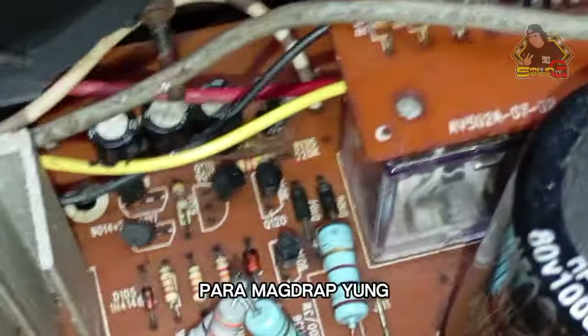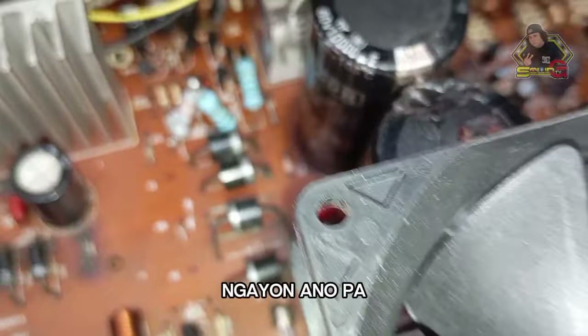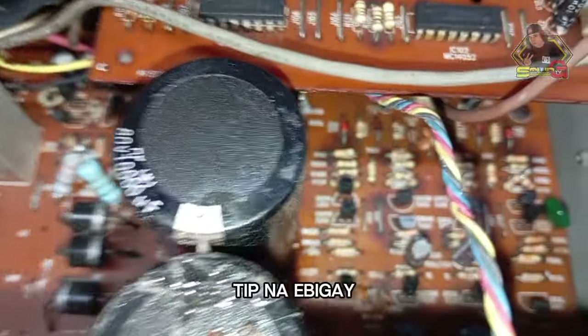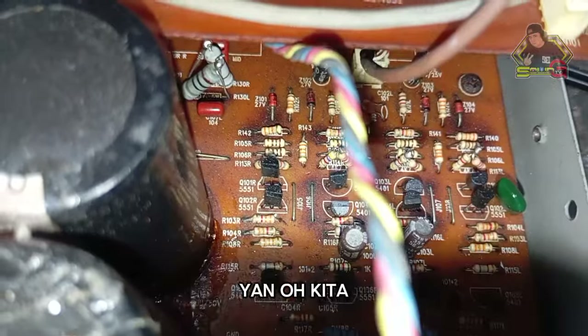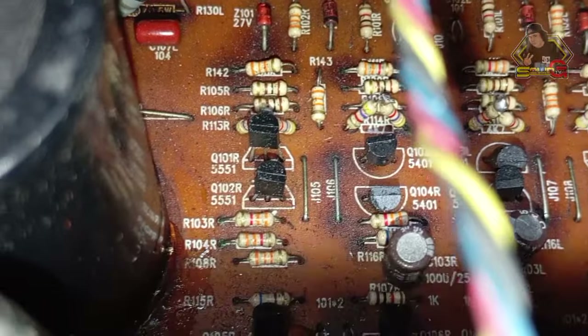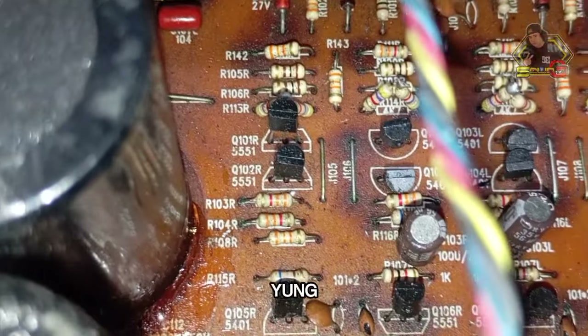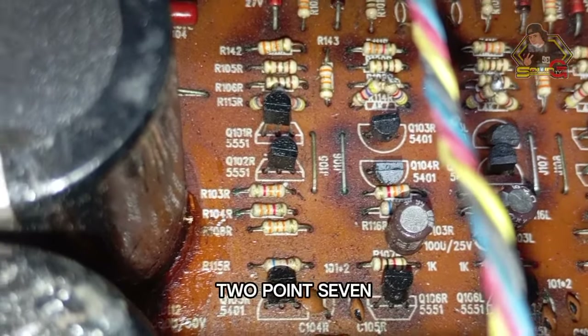So, what other tips can I give you? That's it — don't change anything else. Just those things I mentioned. The bias remains at 1.2 to 2.7.